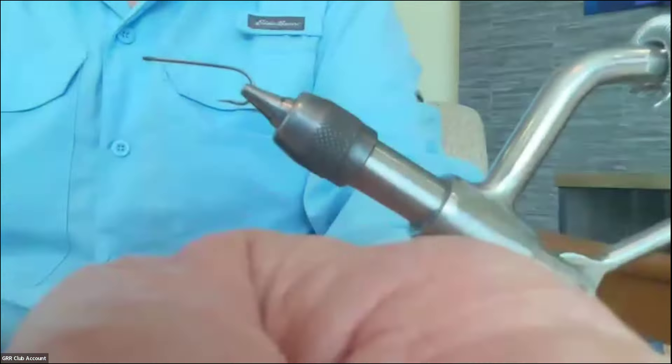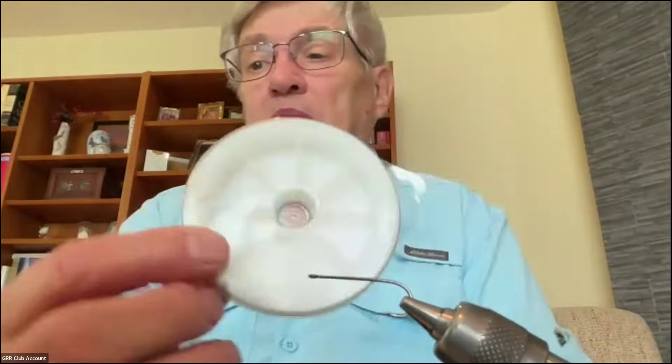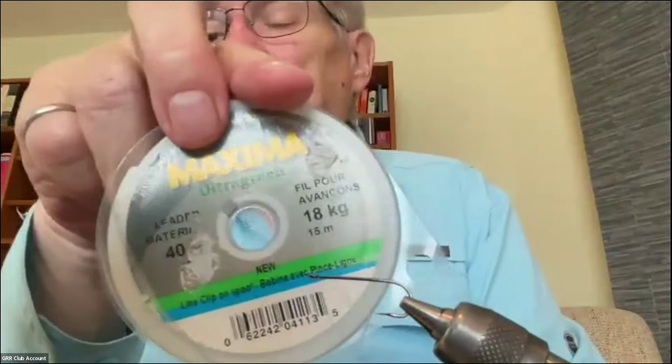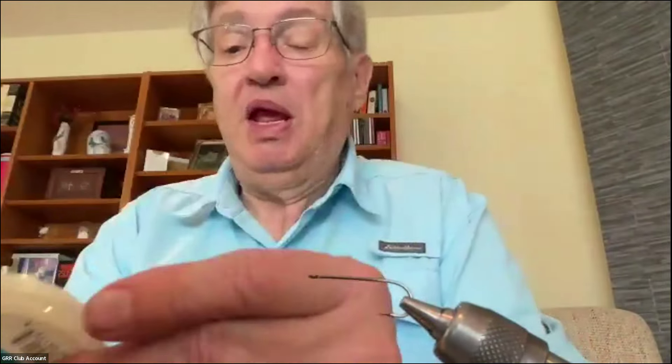Now, what I'm going to do first is show you how to do the eyes. This is Maxima 40-pound monofilament, and what I'm going to end up with is a pair of eyes on one piece of monofilament — so that's it there. How do we do this?